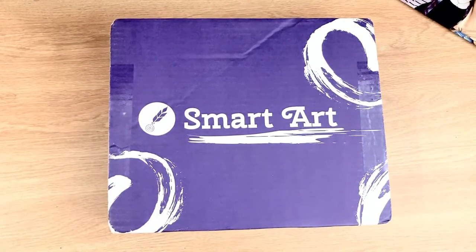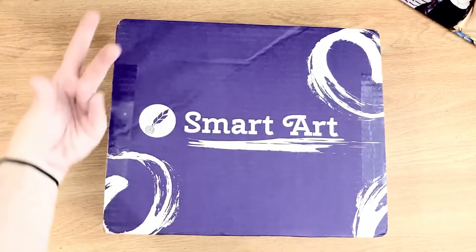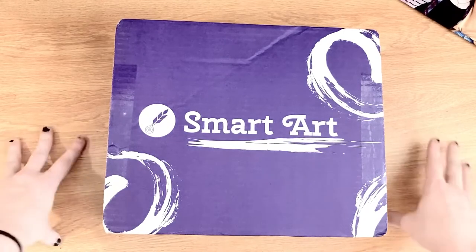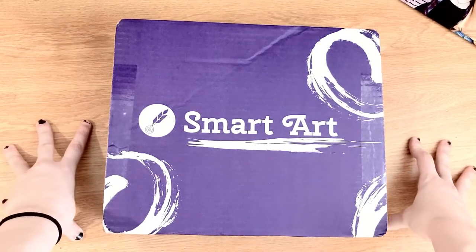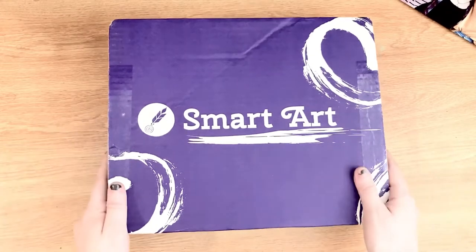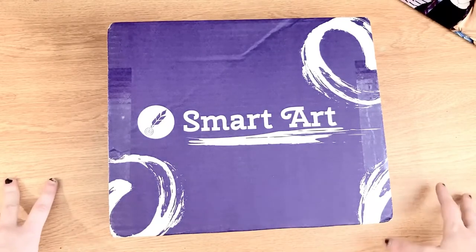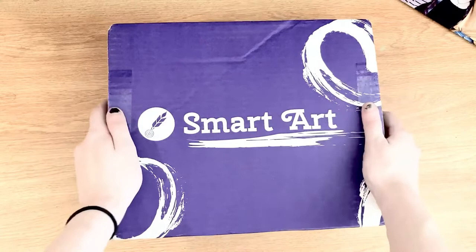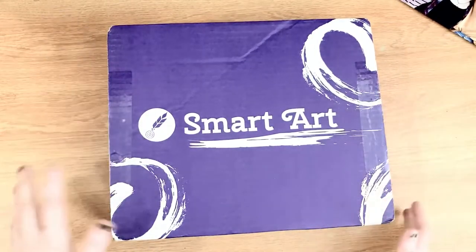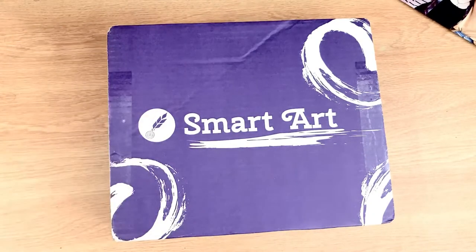Hello everybody, I am back with another Smart Art box. This is the elusive, mysterious April box. Slight spoiler warning: I already have an idea of what's in this box because I happened to look on Instagram the day after it was delivered and saw a spoiler for one of the main things inside. I'm already very excited, so I'm just going to get right into it and make some really cool art.